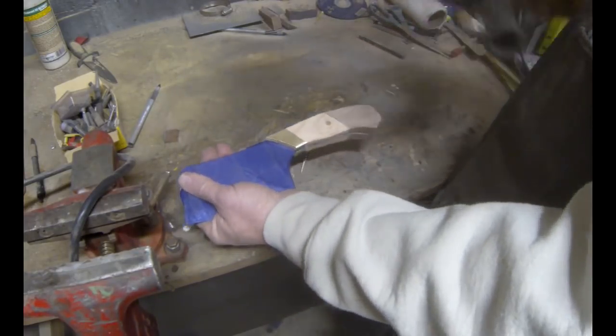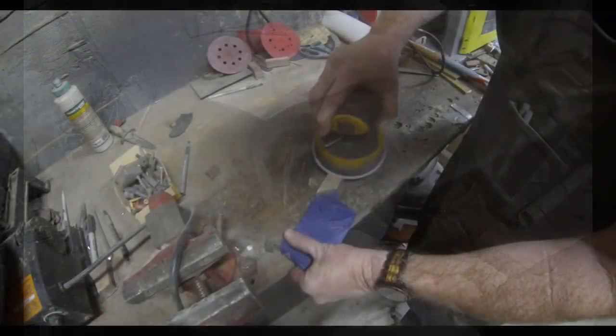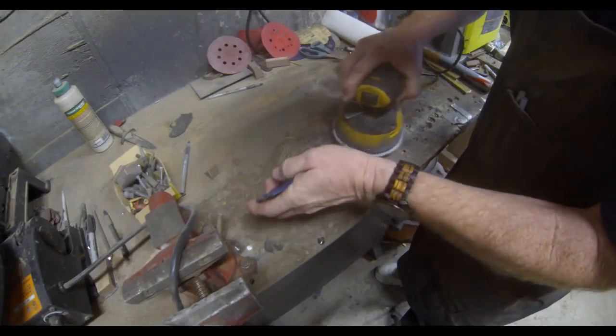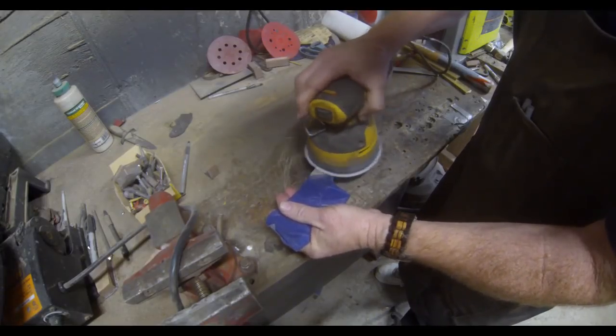After getting it rough-shaped with the angle grinder and as much heavy material removed as I want, and getting it to feel nice in the palm of my hand, I go back and sand it smooth with 80-grit and then 220-grit. At the same time I'm doing the scales, I'm also polishing those brass bolsters.